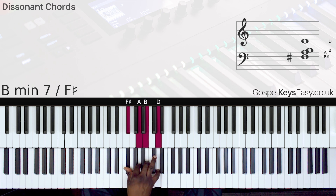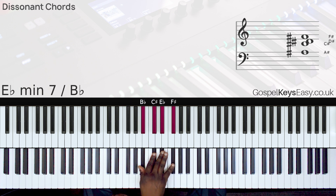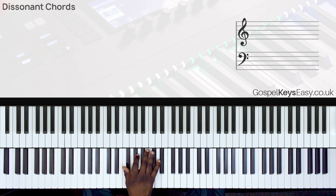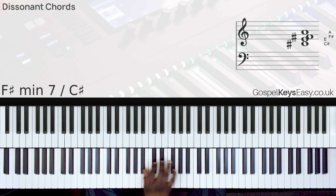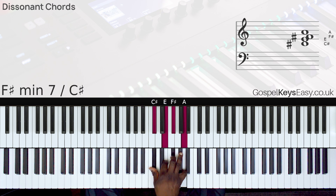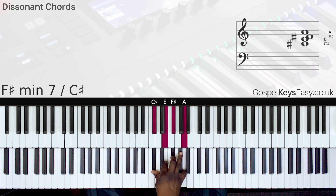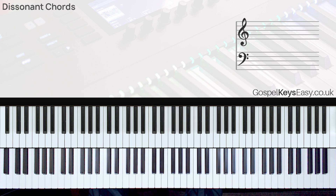Let's learn this chord. We have F-sharp, A, B, D. If we take this to that position, here we have F-sharp as the first note from the left, and then we have B-flat. So let's learn this chord: that's the second one, that's the third one, and that would be the other one.